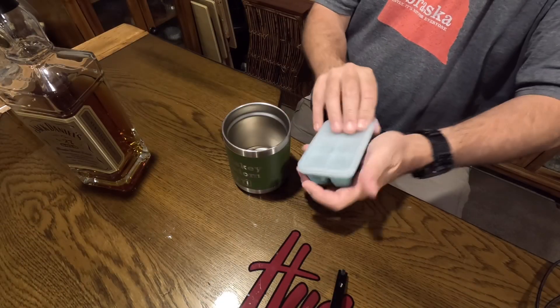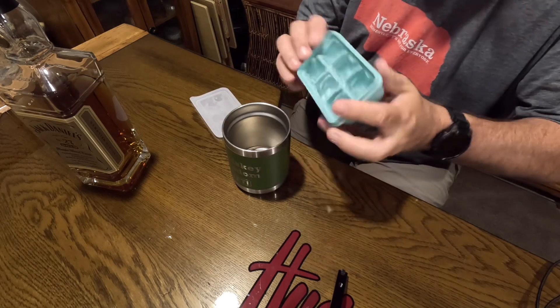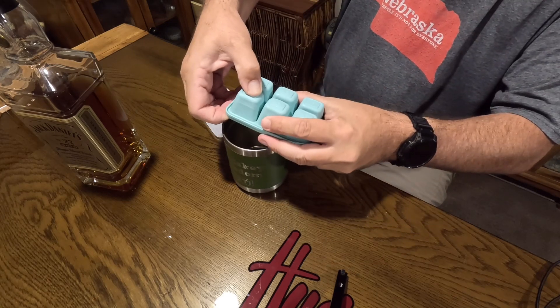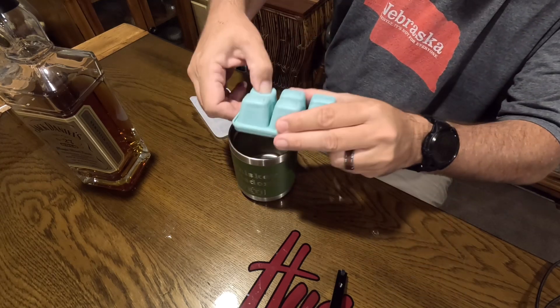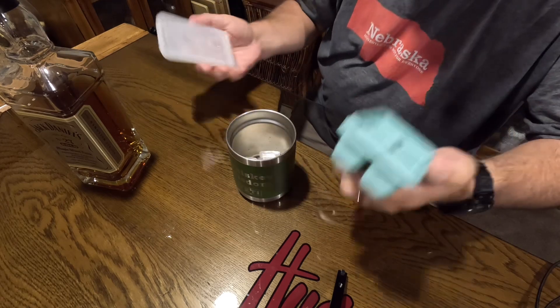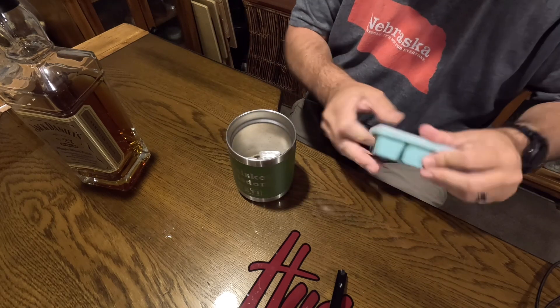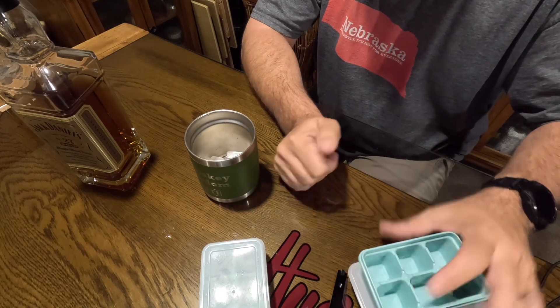I thought I would share how well these work since I'm going to be using them on future campouts. Look at that — the ice cube just falls right out. How awesome is that? Three rocks is enough; you don't want to water down the whiskey. With three of these, I can have three in the freezer so I am always ready.